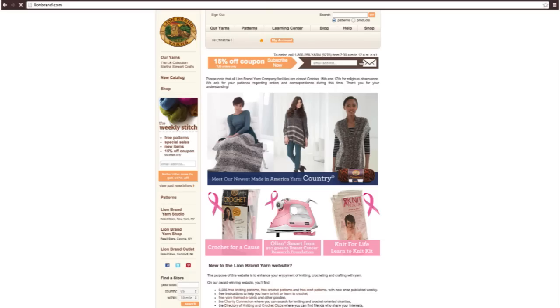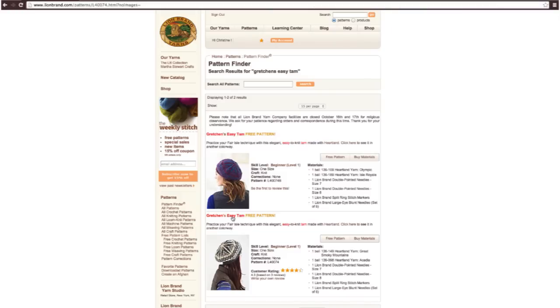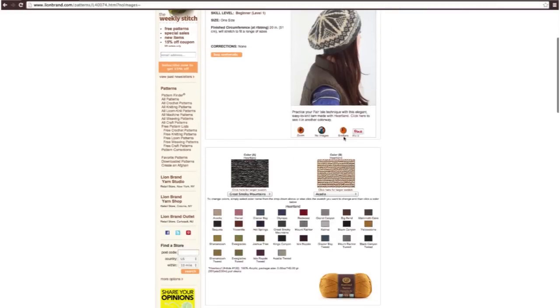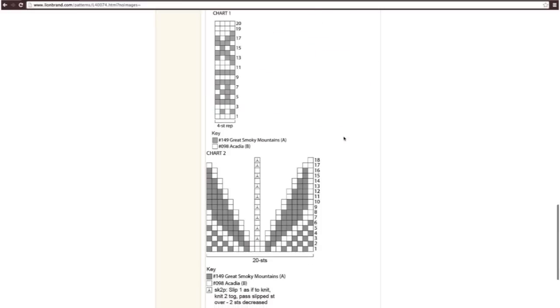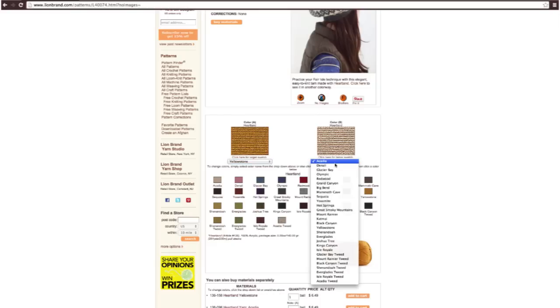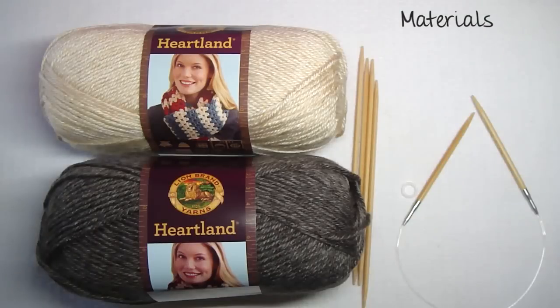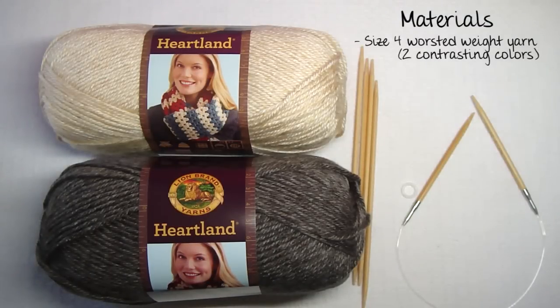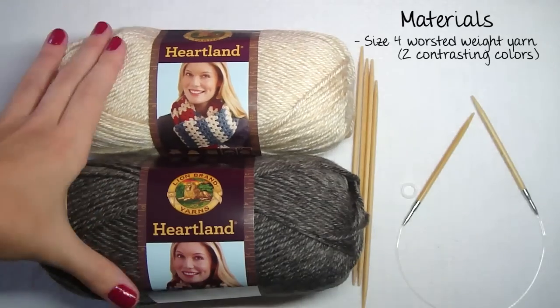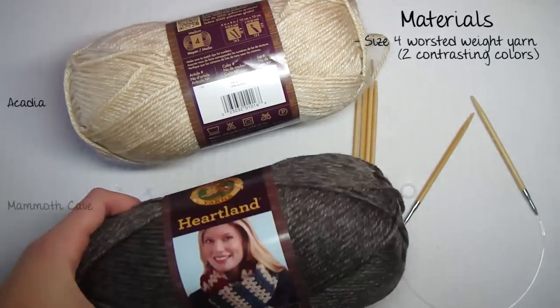This pattern is available at lionbrand.com. Search for Gretchen's Easy Tan, click on it, and there's your pattern. It also has the yarn listed that you need to make the hat, with lots of different color options. You are going to need two contrasting colors of worsted weight yarn — I use Lion Brand's Heartland in Acadia and Mammoth Cave.